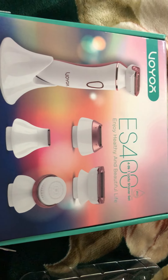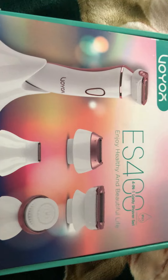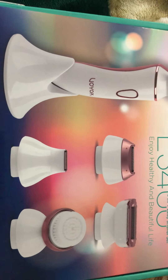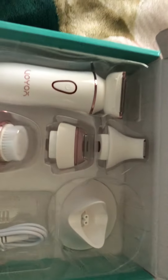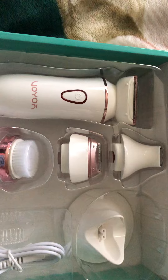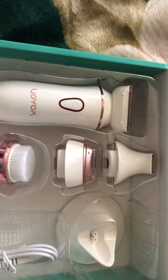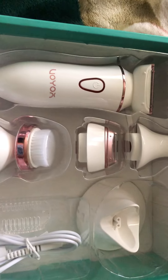Hello everybody, this video review is for a wire electric shaver. It's a nice four-in-one set — it is rechargeable and waterproof. It is good to be used to shave or trim unwanted hair on your face, body, arms, legs, and armpits.